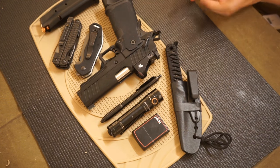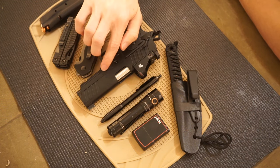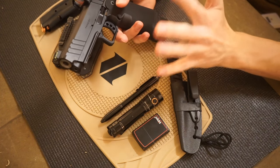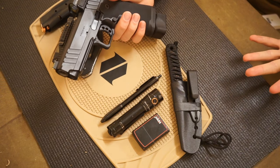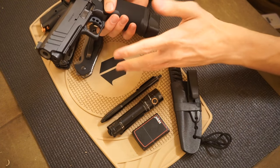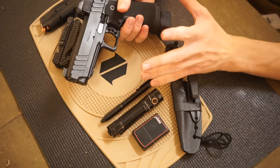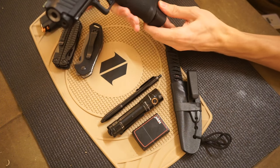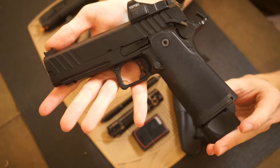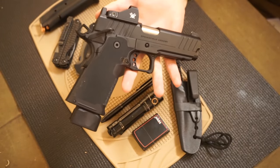First off, let's talk about the elephant in the room — the biggest part of this and the thing I honestly like the most, and it is blacked out entirely: the Springfield Prodigy. This is a new handgun to me; it came out about a year ago and it's been one of those guns I've really been thinking about checking out and buying. I finally bit the bullet, quite literally, and got the Springfield Prodigy. Hopefully you guys can see this thing in all its beauty — just overall a very pretty handgun, in my opinion.